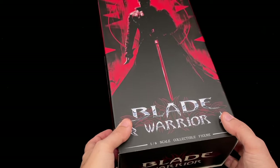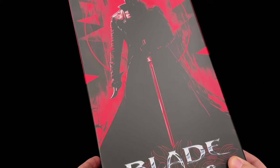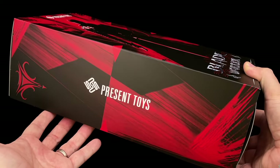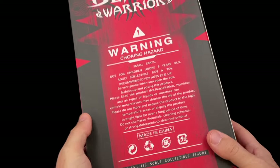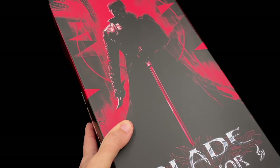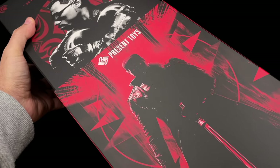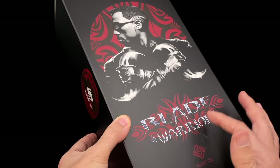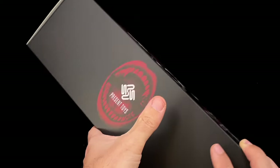Here is the art box that the Present Toys Blade Warrior comes with, featuring red and dark colors — very cool. I do like the way they did this art box. On the sides you have more patterns, and in the back 'Blade Warrior' with warnings. Present Toys changed it a bit: it's now a sleeve box, not a window box. On the side photo we can see Wesley Snipes.